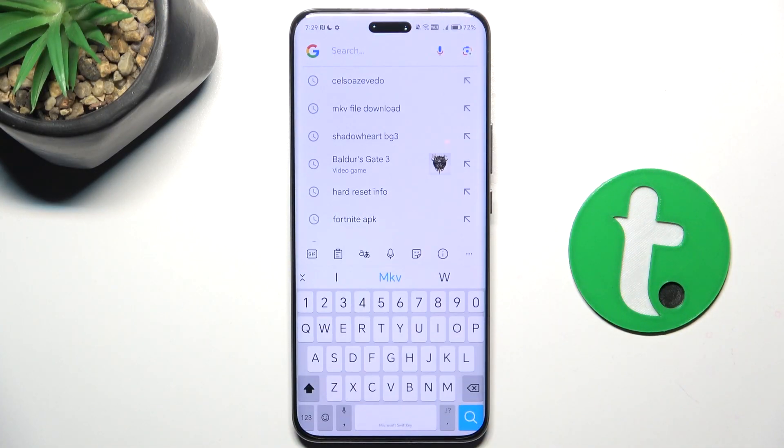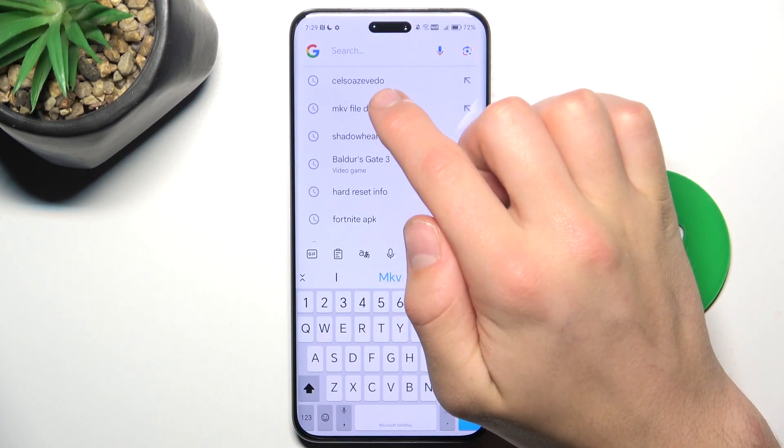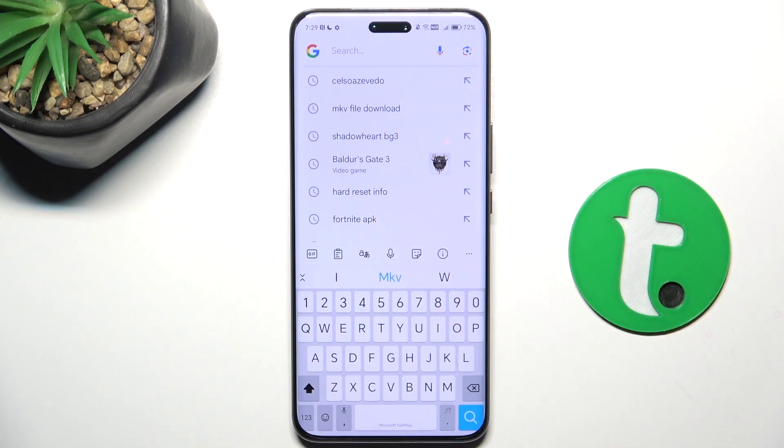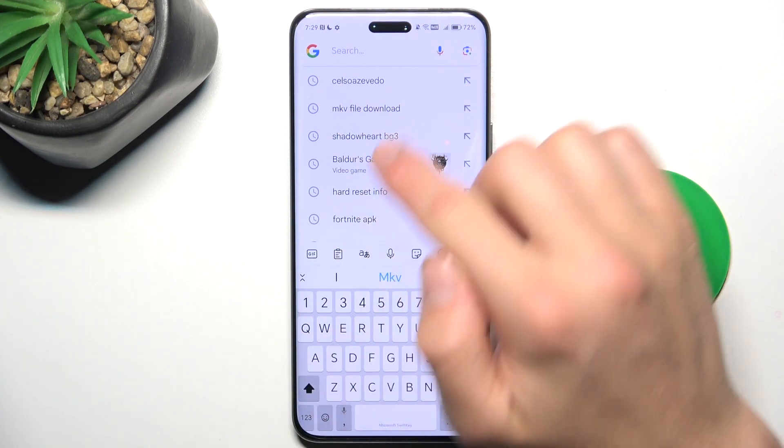Firstly, open up your browser and look up this website. I'm not sure how to pronounce it, so you just have to write it down.